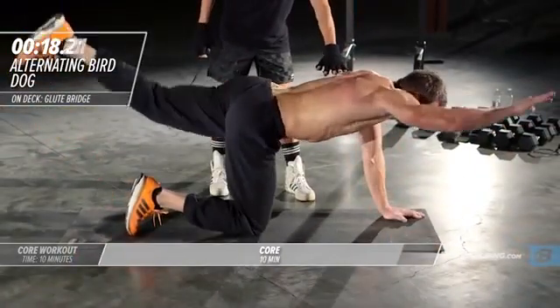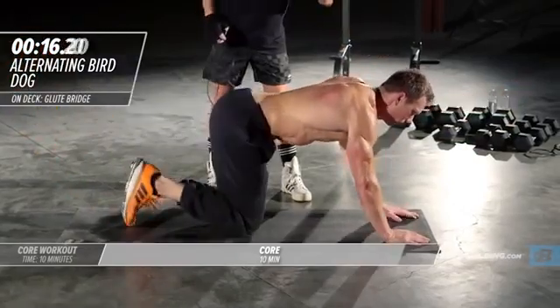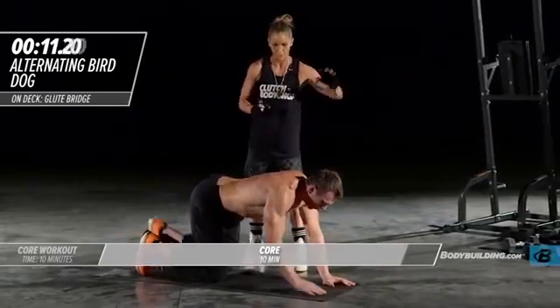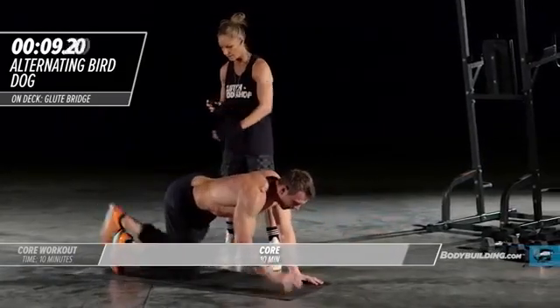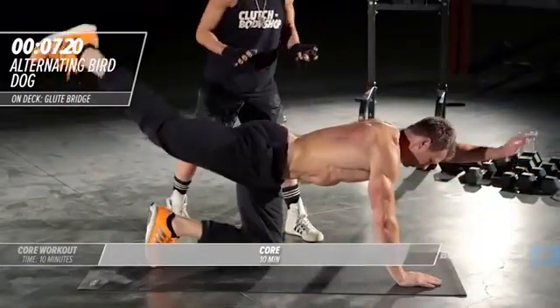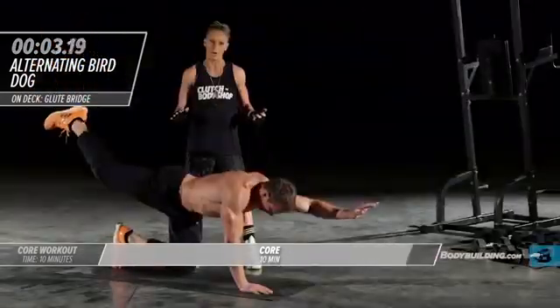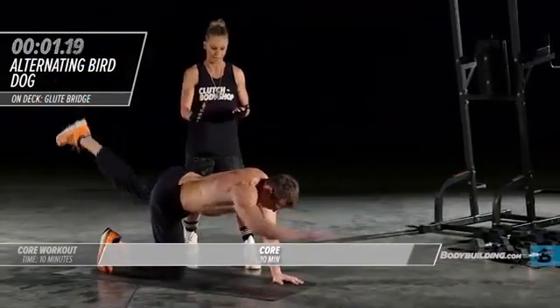Now we're gonna move into the quadruped alternating. He's coming right out, giving it a second or two to stay in that flexed position, then switching back over. We've worked the front of the body, now we're working the back side of the body. This is a great exercise for stabilization — I use it with all my clients, especially my athletes.